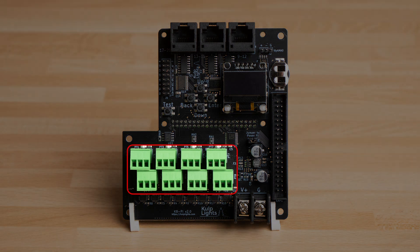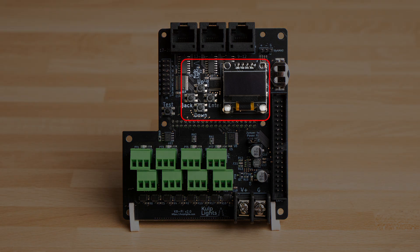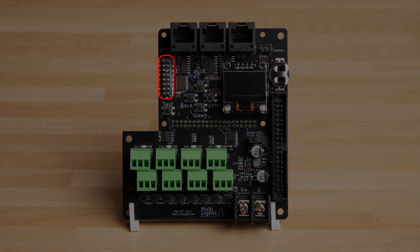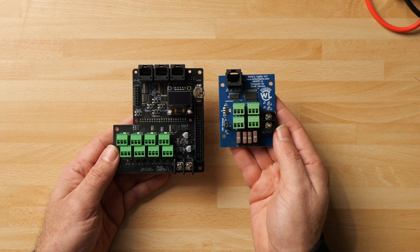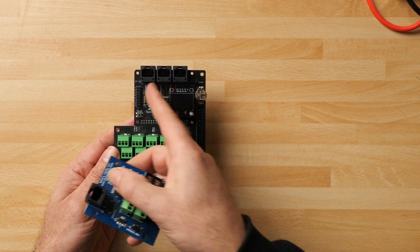The new board gives us eight pixel outputs for WS2811 or WS281x style pixels. It has an OLED display so we can see what FPP is up to, and buttons to navigate through the menus. There are a few GPIO pins exposed for connecting switches and other devices. There are also three differential outputs for connecting long-range receivers — such as the Wally's Lights basic receiver — running four ports via Cat5.